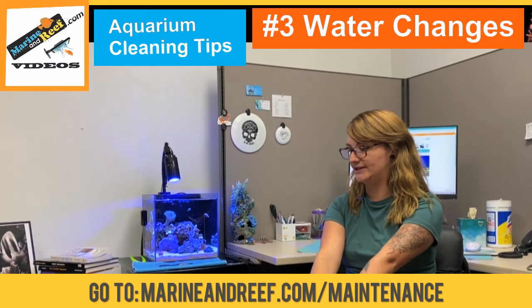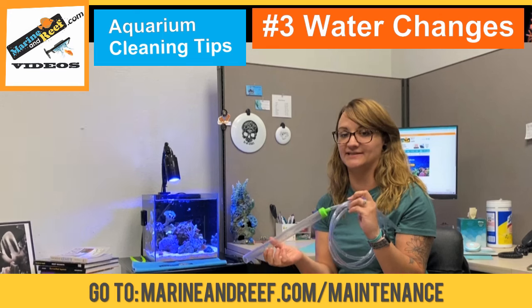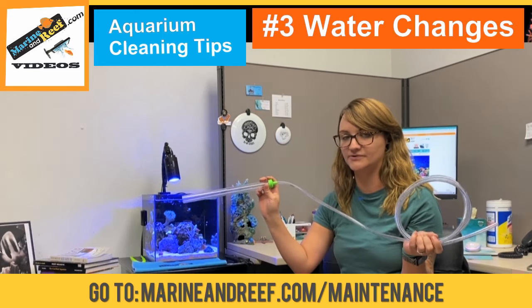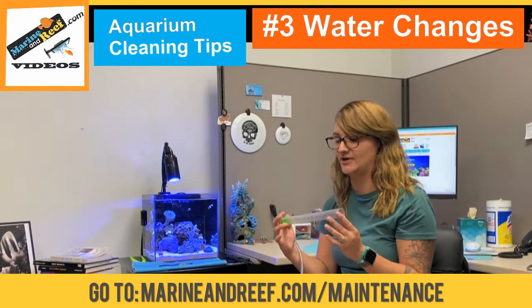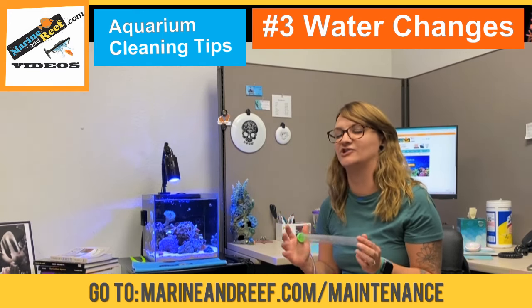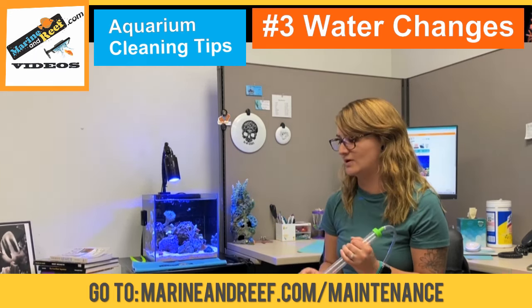To do a water change, first you will need one of these. This is a python hose. They come in a bunch of different sizes. This is the gravel vac part and then this is the hose that you will drain into a bucket. Or if you have a larger tank, you might want to use a brute trash can on wheels because it's a lot easier to move around so you don't have to lift heavy water.